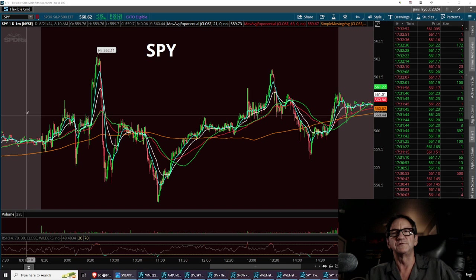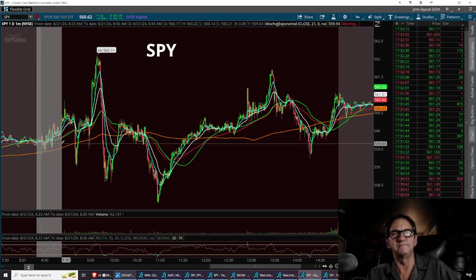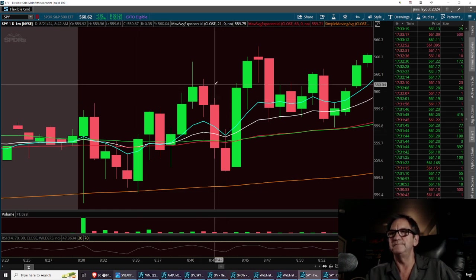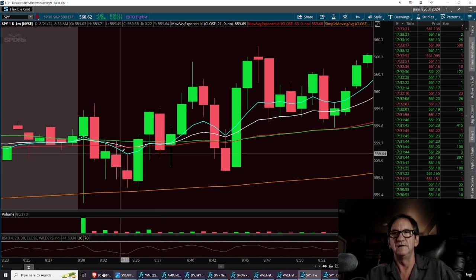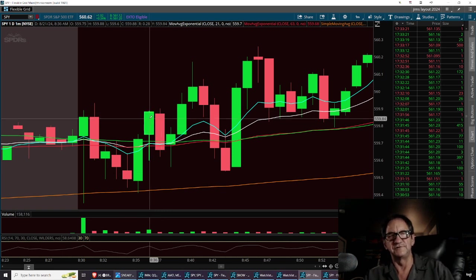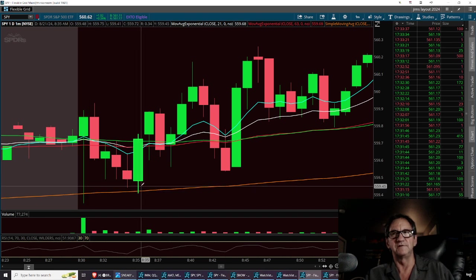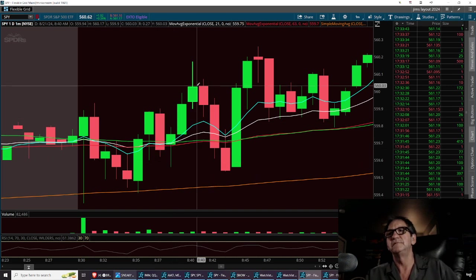Right at the open, we started creating what you would call a Darvis box. We took the trade off the 200 SMA right at open — I jumped right in, didn't hesitate one bit. Once we hit that 200, I got in and ran it up. It was a fast scalp — could have gotten out at the one-two-three or at the double top. The pattern was a double bottom off the wicks, and I ran it up to the double top, got out, she retested and moved on up.